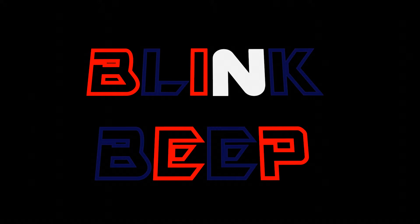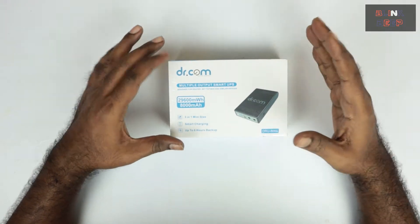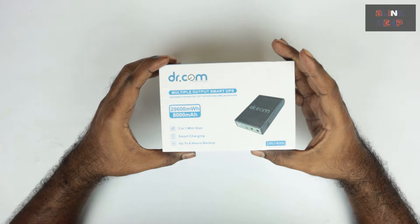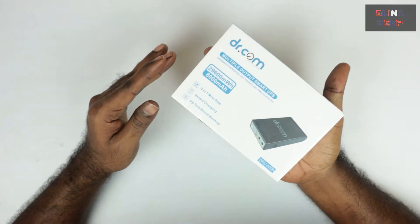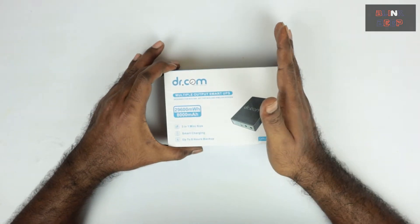In this video I will be unboxing and reviewing the new UPS that I purchased for my router. Here is the product — it's from dotter.com. The very first impression this product made is that even with the box, it would almost fit in my palm. So it's going to occupy very little space — that's one thing.